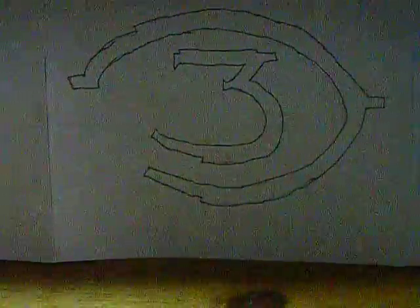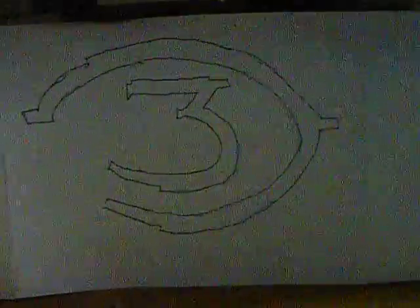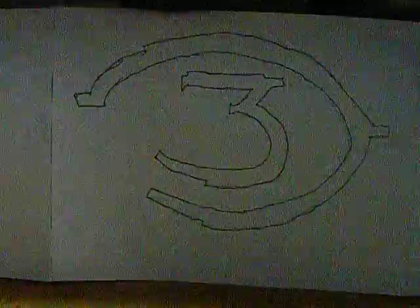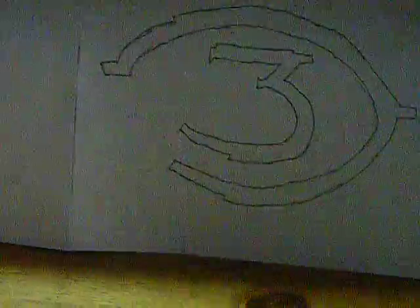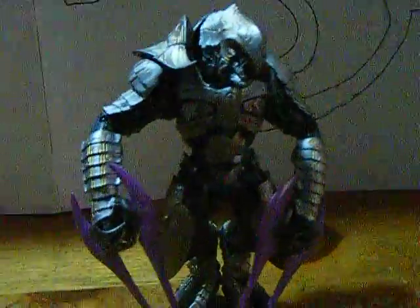JJShipmaster here again with another Halo figure review, but this one is for everyone who liked the game Halo Wars, because they actually have the new character McFarlane made. It is the Halo Wars Arbiter, Reepa Murami.